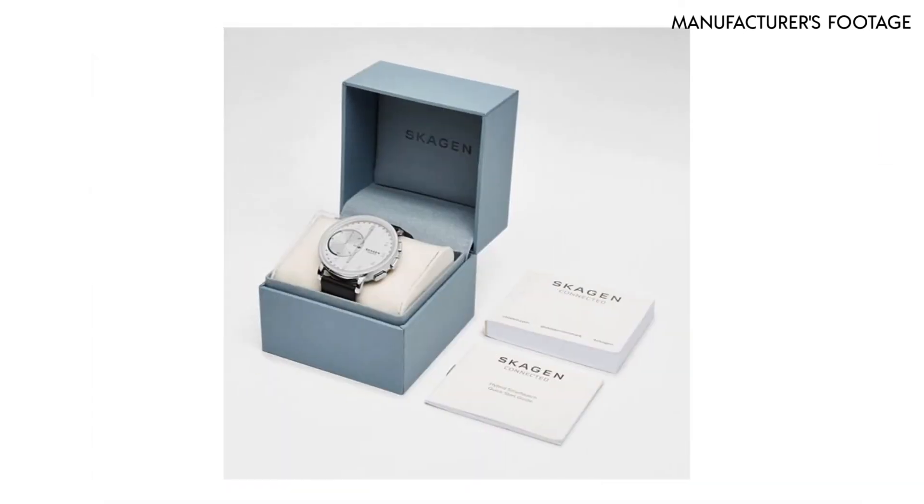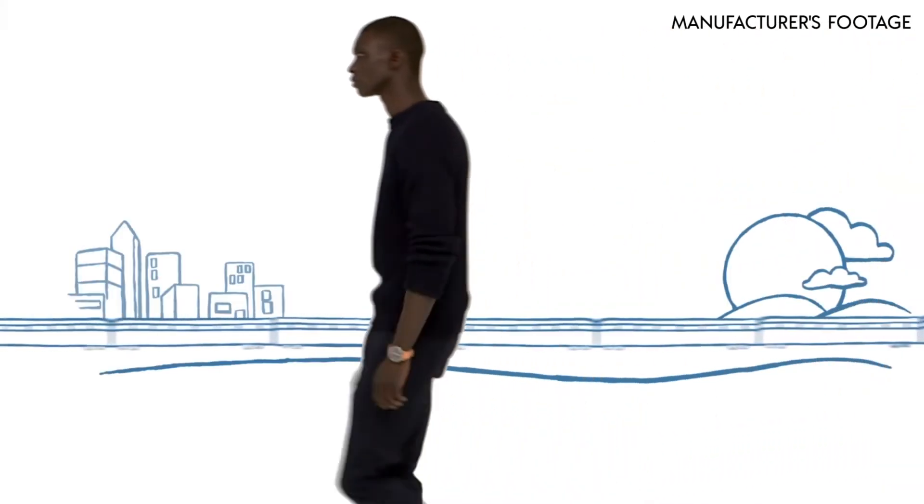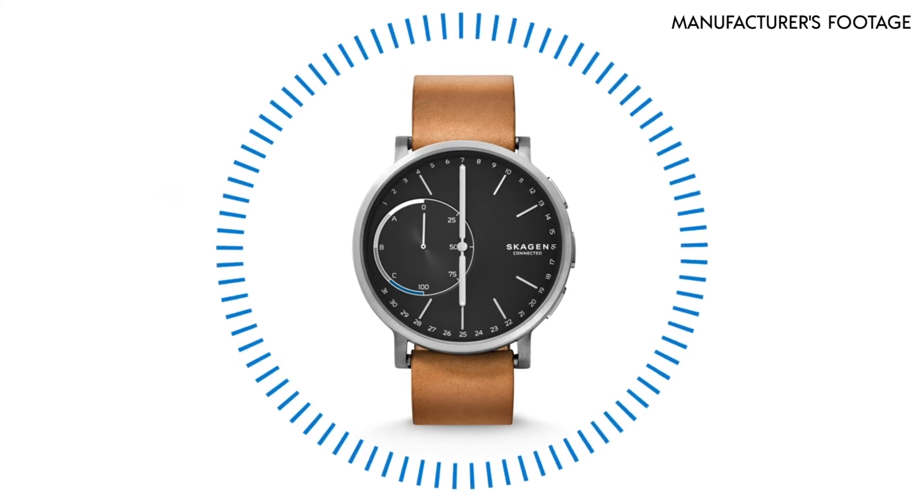The Skogen Connected is certainly not a cheap option, costing about $140. But when you consider the functionality you get from this hybrid smartwatch, you get your money's worth. It's really perfect for you if you're conscious about style but you also want the added functionality of a traditional smartwatch.